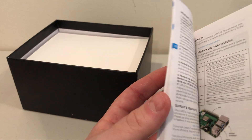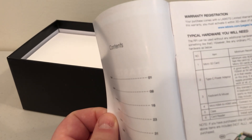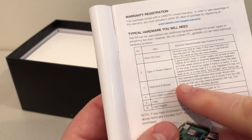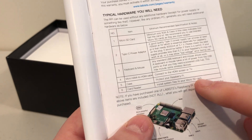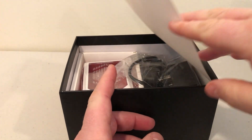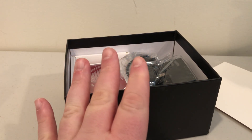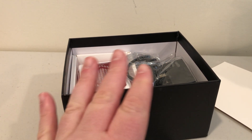You're actually getting a pretty thick book that gives some information. There are a lot of different languages, which makes it a bit thicker, but it tells you the different hardware you're going to need — micro SD card, Type-C power adapter, keyboard and mouse (not included), micro HDMI cable, a case, and a card reader. And the cool thing is it comes with a micro SD card that's pre-formatted with Raspbian, the Raspberry Pi Linux-based operating system. You can install a different OS if you want, but the card comes pre-formatted and ready to go — you can pop it in and you're good to go right out of the box.